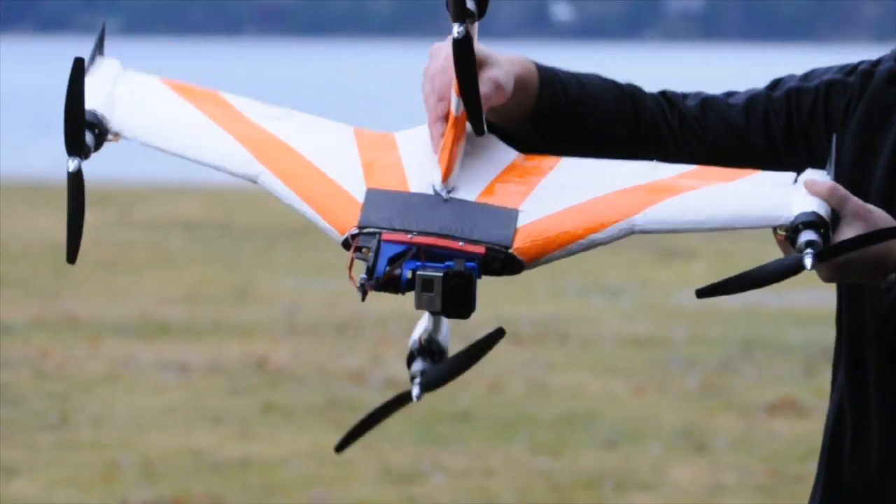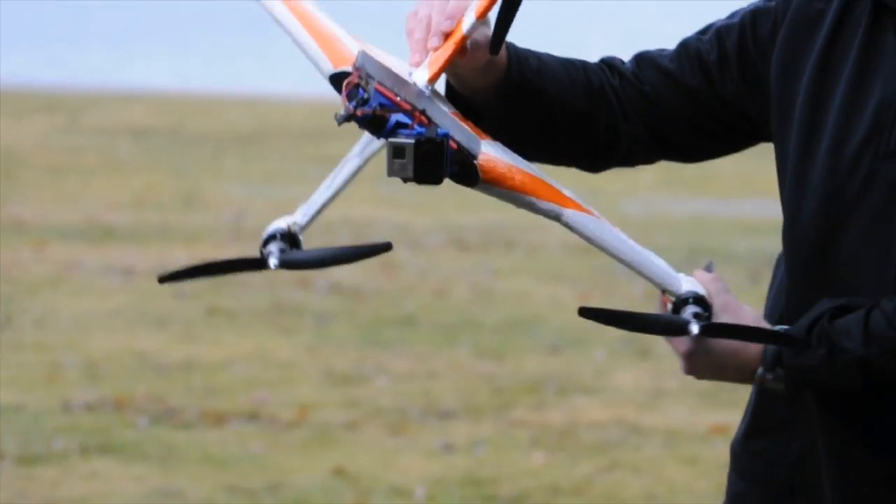We've got a variety of different packages. We've got the first package, which is more of a DIY package — it incorporates the core frame, and you bring the electronics, the battery, and the motor. We've got a fully functional end-to-end product. And we've even got a Plus version, which allows you to have an embedded gimbal as well as a GoPro included in the package. So whether you're a DIYer or you want an end-to-end solution, we've got a package for you.